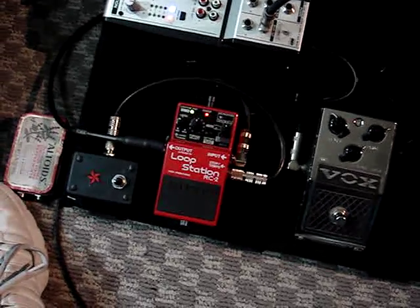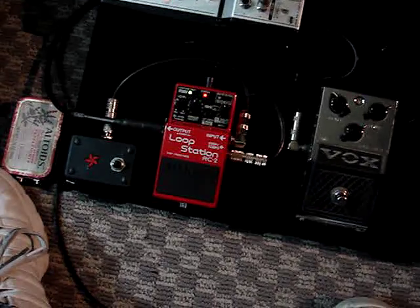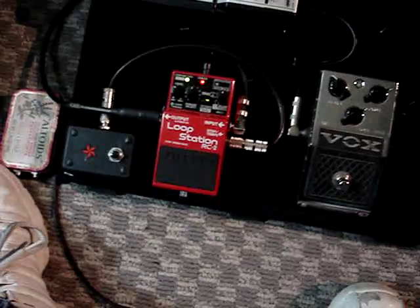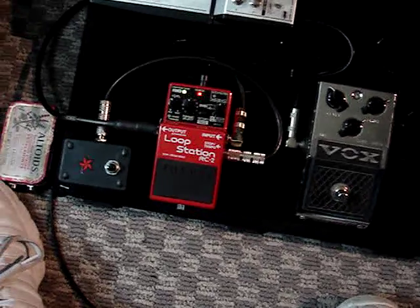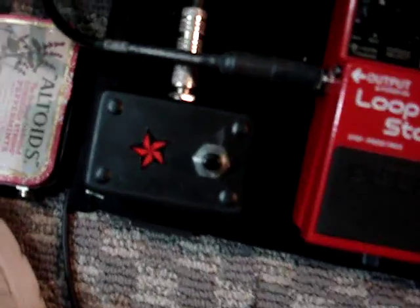This is why you need a normally closed switch to properly operate the tap tempo feature of an external switch on the Boss RC2 loop station. So if you're building your own tap tempo, you've got to make sure that you get a normally closed switch for that tap tempo.